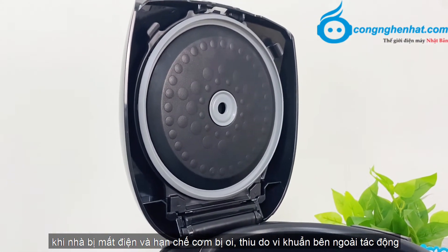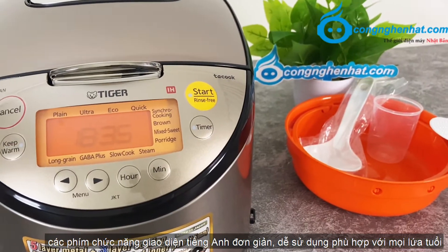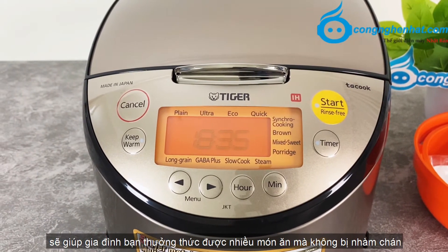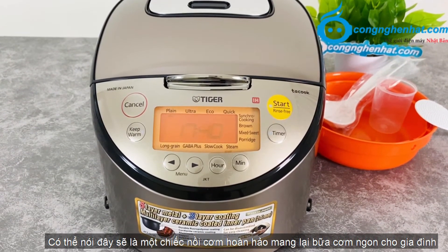Nồi cơm cao tầng Tiger GKT-F18W được trang bị màn hình LCD hiện đại. Các phím chức năng giao diện bằng tiếng Anh đơn giản, dễ sử dụng và phù hợp với mọi lứa tuổi. Với nhiều chế độ nấu đa dạng được ứng dụng trong nồi, sẽ giúp gia đình bạn thưởng thức được nhiều món ăn mà không bị nhàm chán. Có thể nói, đây sẽ là một chiếc nồi cơm hoàn hảo, mang lại bữa cơm ngon cho gia đình.